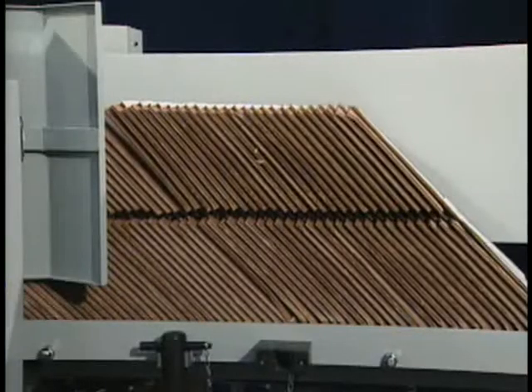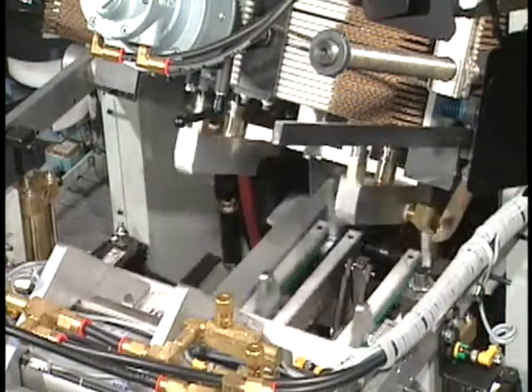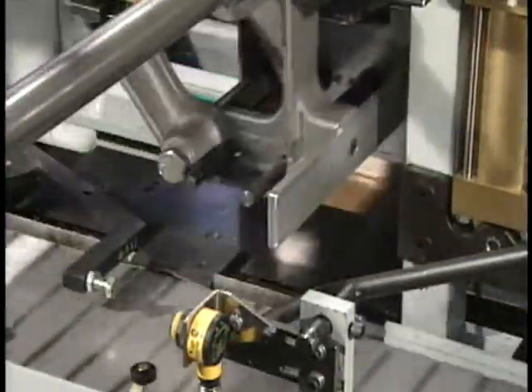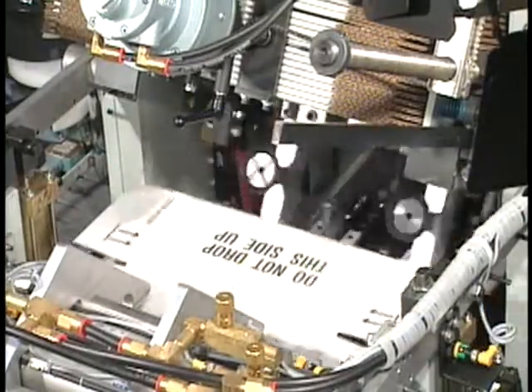Cartons are automatically advanced forward on demand into the adjustable carton hopper. As the index chain is cycled, the sucker arm pulls down and erects the carton. The following cycle advances the carton into the load area while the sucker arm erects the next carton.